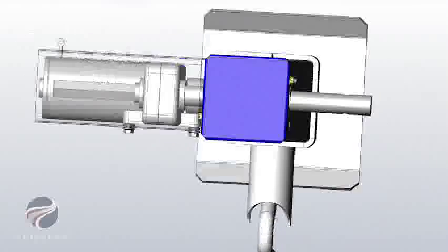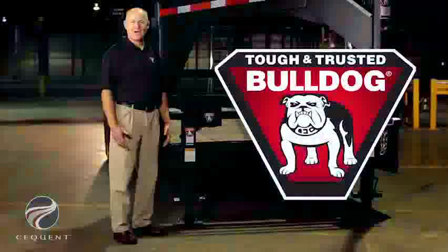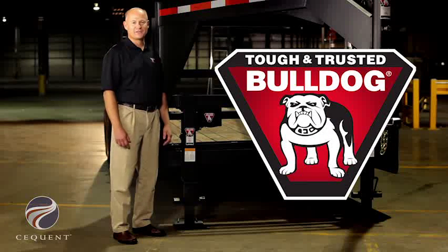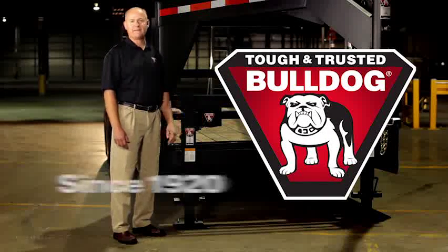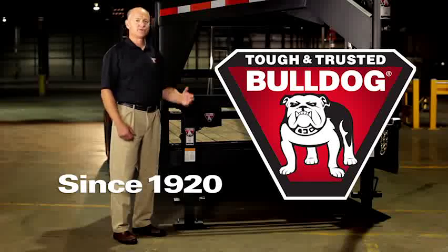The Power Drive Kit, designed specifically for Bulldog jacks, has a high lift capacity, it's easy to install, and because it's a Bulldog, you know it's built to last. Bulldog has been delivering product innovations like this since 1920. It is the tough and trusted choice for trailer manufacturers and consumers alike.